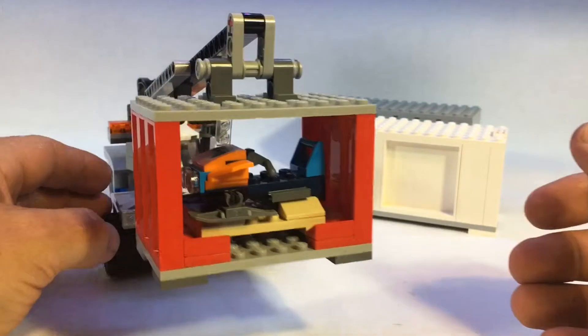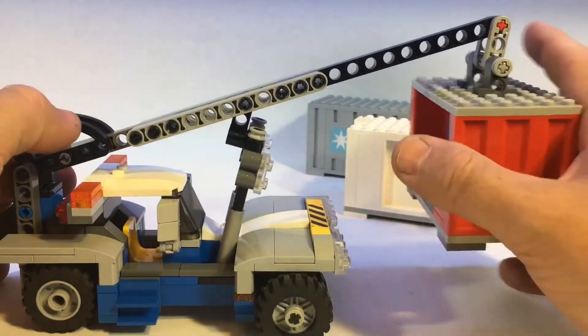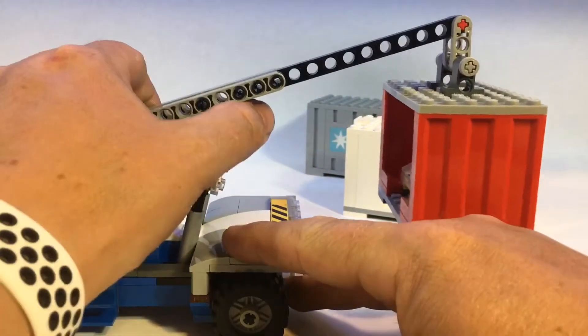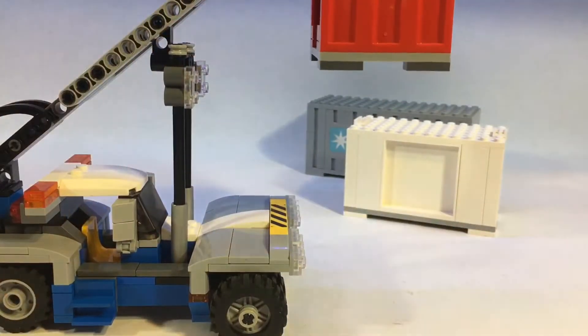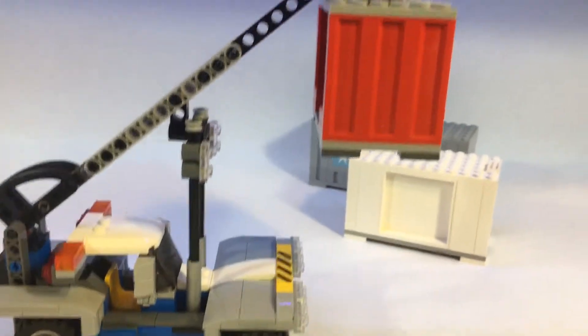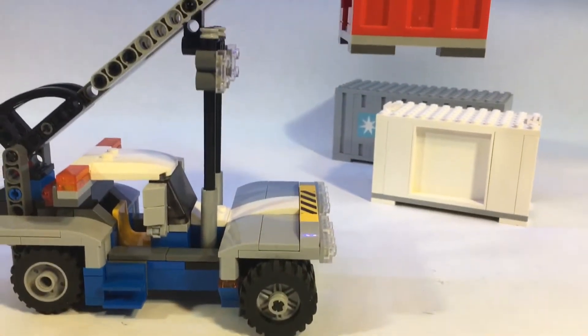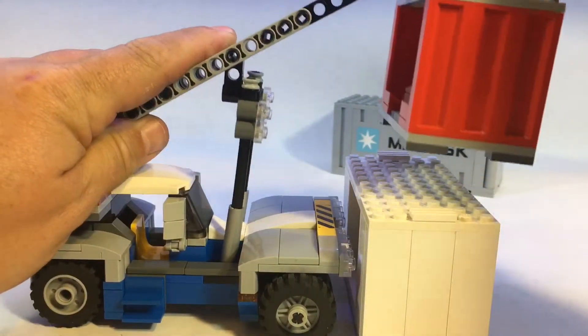This can attach just like that. The nice thing — same as with the original — is that no matter how high you go, the container always stays level. And as you can see, it goes up pretty high, so you could potentially double-stack these onto other containers.